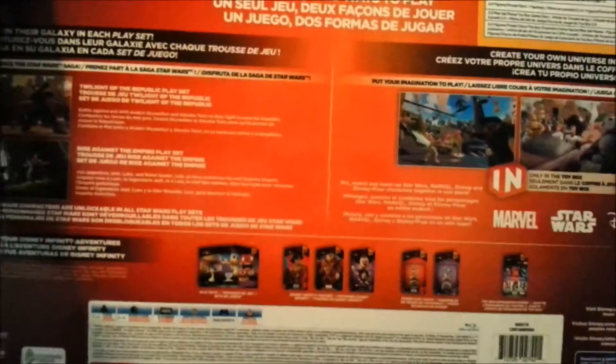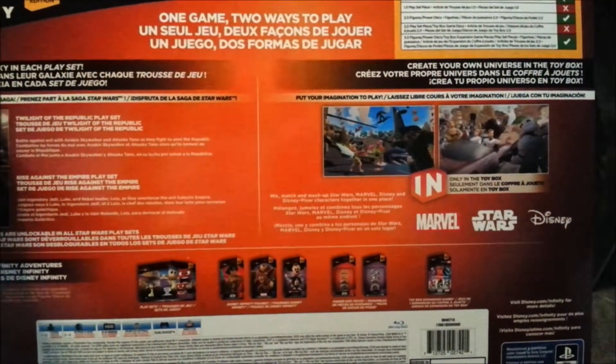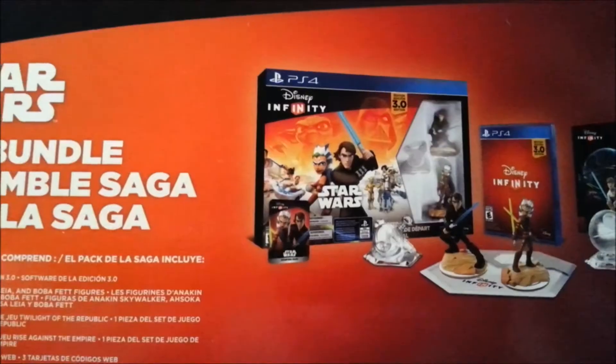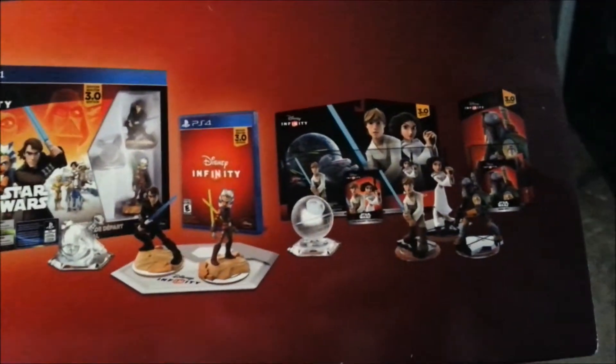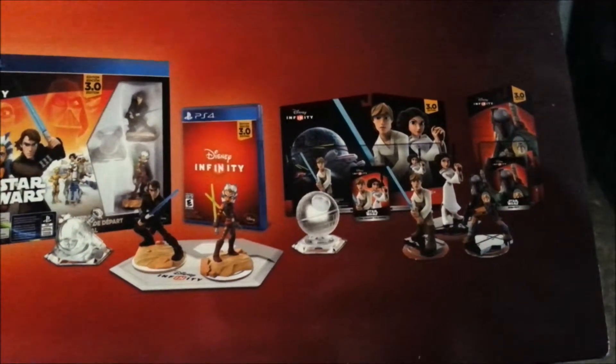I'm going to go ahead and pull it out, but I'll turn it around just so you guys can see what all is included. There's the back of the package here, so it shows you some of the things that come with it, some of the other packages that have come out, and on the top is where they show you everything that's included in the Saga Bundle — the 3.0 game, the Starter Pack, the game itself, and the other figures with Luke, Leia, and Boba Fett.